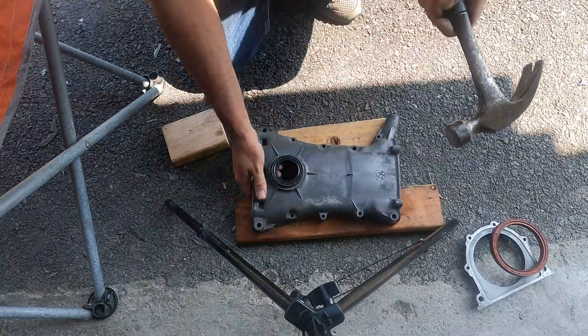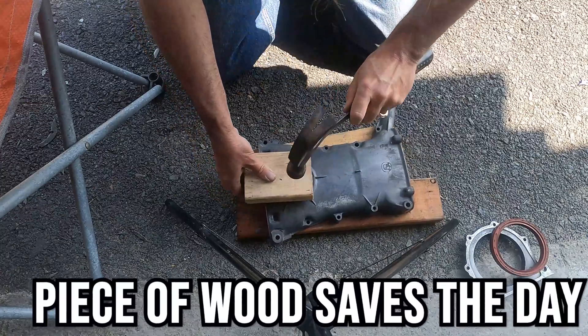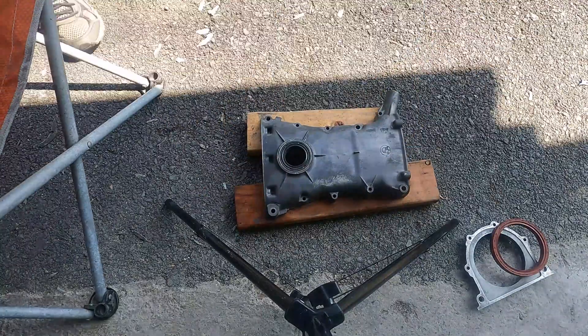For the front main seal, to put it back in we go from the front and I just use a piece of wood and a hammer and tap it in until it's totally flush. It takes a little bit of fiddling and a little bit of time but eventually you get it in there.